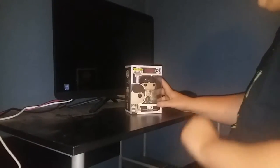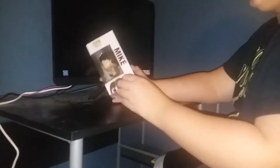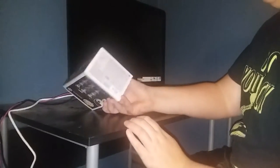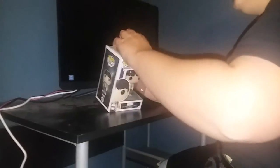Mike from Stranger Things. Shout out to my boy Finn Wolfhard. But this is kind of the same thing — it's got all the same stuff as the Batman one did. And it's got all the characters you can collect right there. I like the Demogorgon one a lot. The whole box is the same, except with Mike and stuff from Stranger Things. So let's pop this baby open.